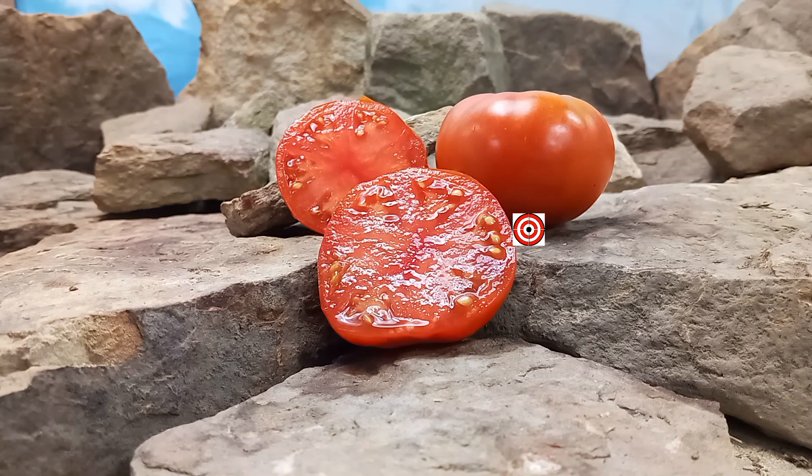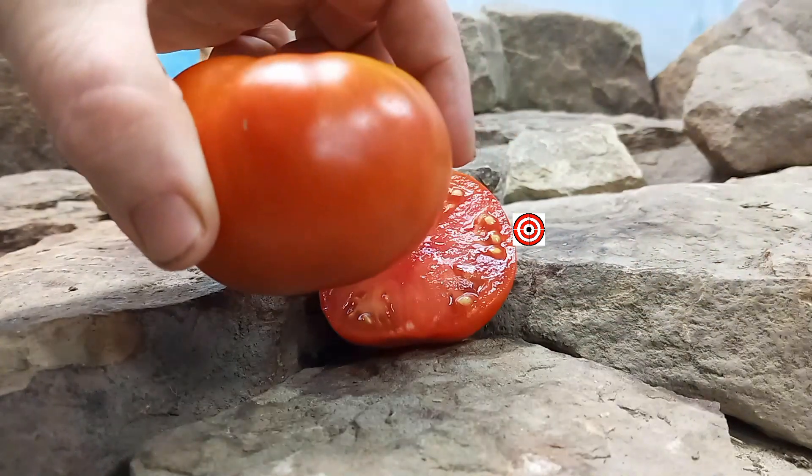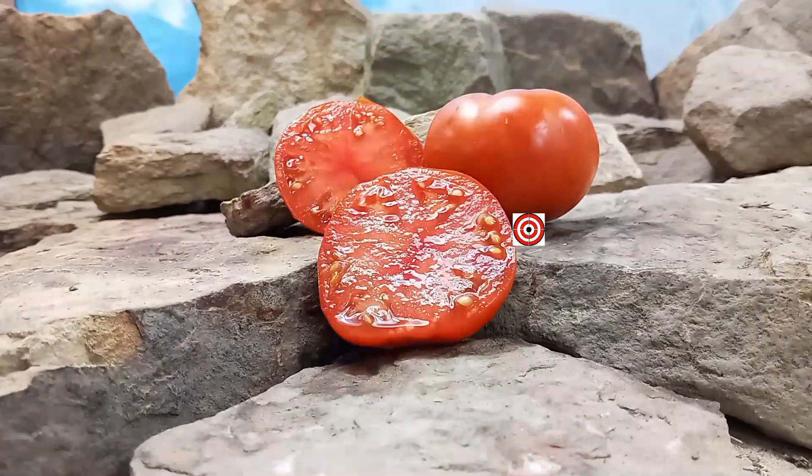Dwarf Tenuta Red was created by the Dwarf Tomato Project. It is a mid-season plant that produces 4 ounce to 10 ounce red beefsteak tomatoes. Being a dwarf plant, they are great to grow in containers if you are limited on space. You can put them in 1 gallon to 5 gallon pots and put them on your back decks, porches or patios as well.